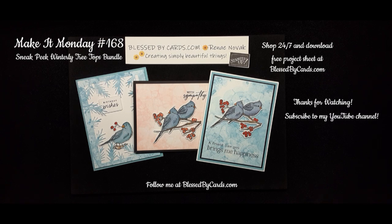That's all I have for my Make It Monday. Thanks for watching. Join me next week for another Make It Monday tutorial. Be sure to download your free project sheet, and until next time, be blessed.